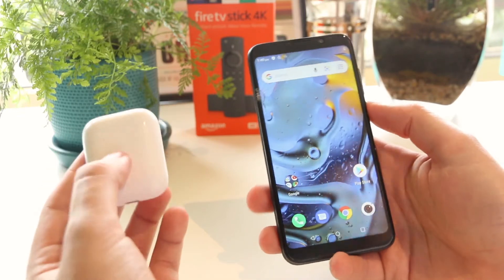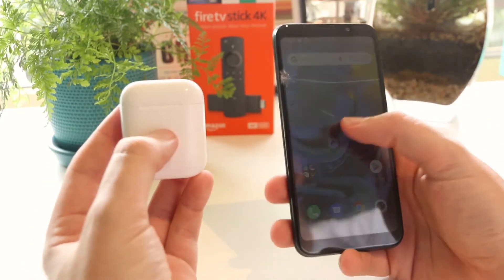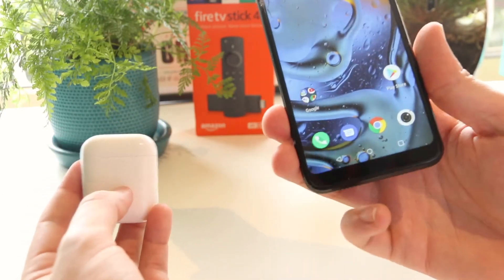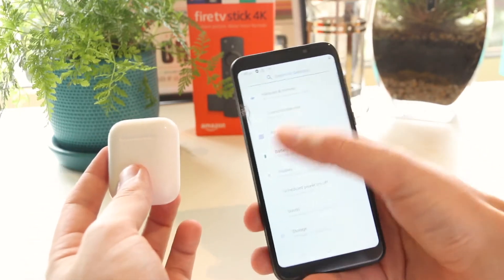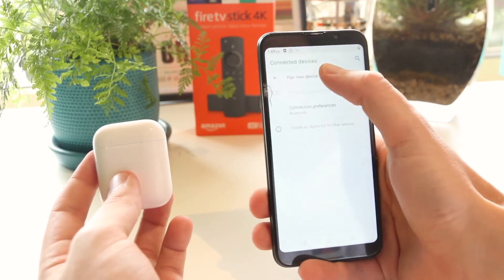When it comes to pairing your AirPods with a Samsung phone it's actually incredibly easy if you know what to do. The first place I'm going to start is go into the settings of my Samsung phone, navigate down to settings, then go to Bluetooth and then go to pair new device.